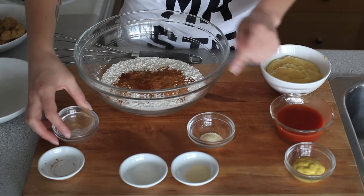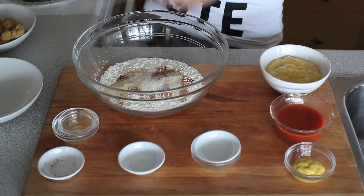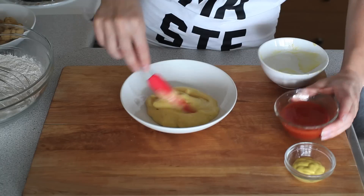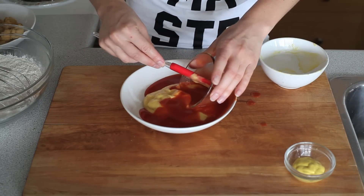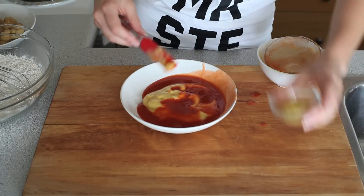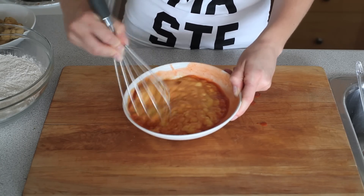We want this to be nice and spicy. Garlic and onion powder, and a little bit of sugar. We're going to mix that together. For our binding agent, we're going to use this egg replacer. And then to keep with the spicy theme, we have hot sauce, which we're just going to throw in with it, and then a little bit of mustard. It kind of looks like anything but appetizing.